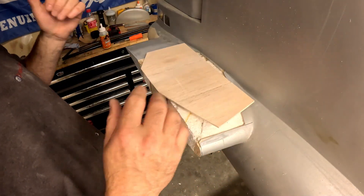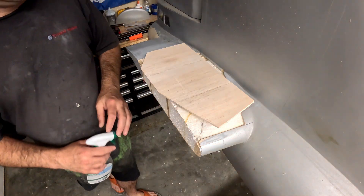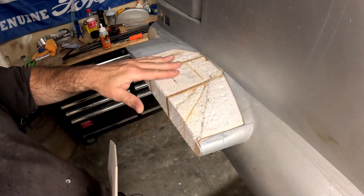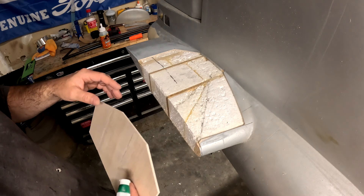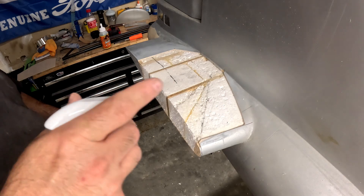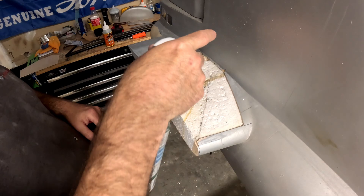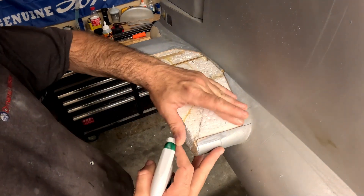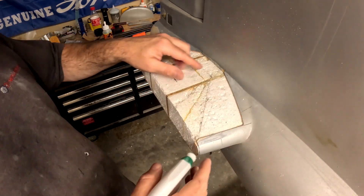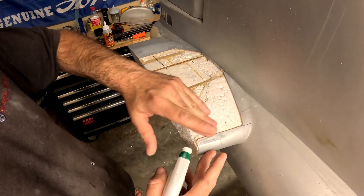The Gorilla Glue foams because of moisture. So what I'm going to do is spray a little bit of water on the foam and just brush it around with my hand, and then a very light spray of water on the skin that we're going to put in. This is just to help that Gorilla Glue work its way into the pores of everything, because as you can see up here, even though they used Gorilla Glue, it did not really penetrate into the foam at all.